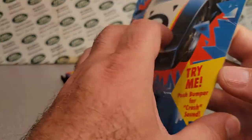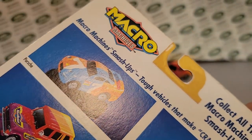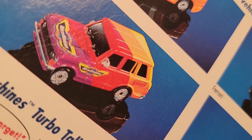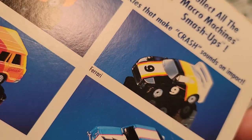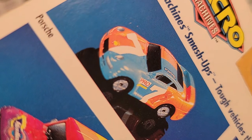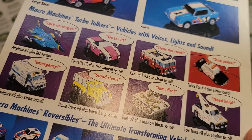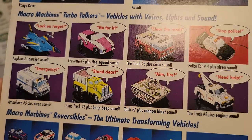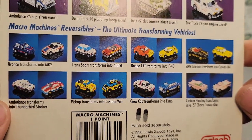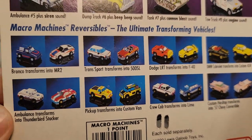Far out. We've seen the front, let's look at the back here. Really cool — I had to bring it over here. So there it is: Macro Machine Smash-Ups, 'Collect all the macros.' Immaculate. Immaculate. There's a race car, Ferrari, Avante. Wow, well that's a Porsche. They picked the best of the best there. And then there were some others — Turbo Talkers: voice, lights, and sound. Isn't that crazy? And then Reversibles — not really sure how those work, I don't have any of those. But that's pretty far out.